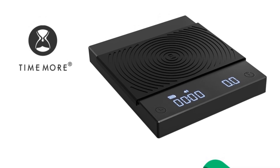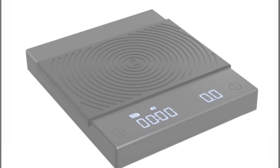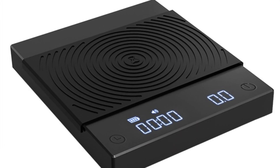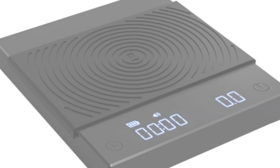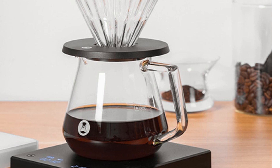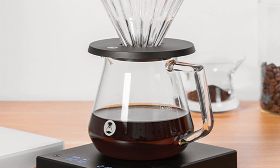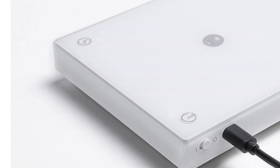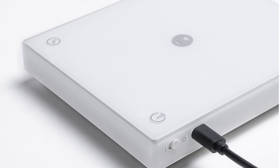The TIMEMORE Black Mirror Basic Plus Scale is made from high-quality plastic and is certified, ensuring that it meets rigorous safety standards. It's powered by a battery, which makes it easy to use without needing to be near a power outlet. And with its USB connectivity, you can even charge it on the go. One of the standout features of this scale is its ability to measure time — with the touch of a button, you can activate the scale's timer, which is incredibly helpful when brewing coffee that requires precise timing.